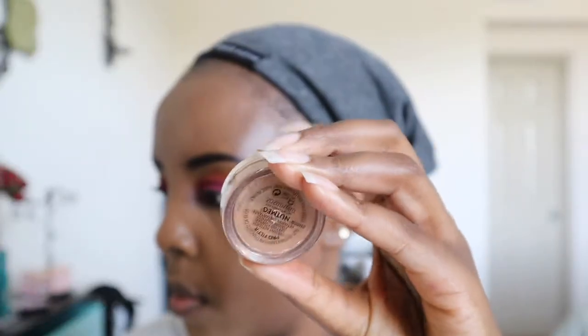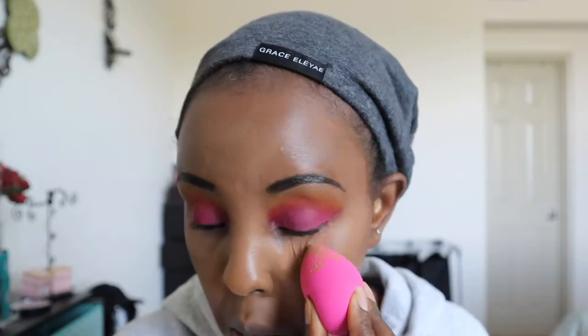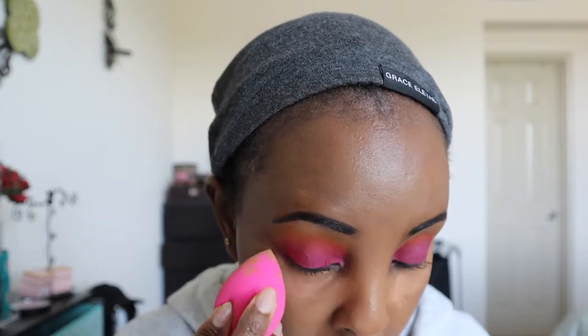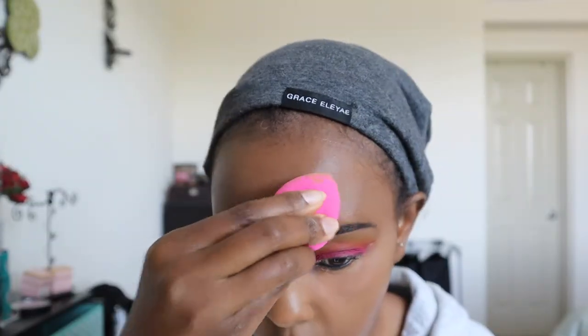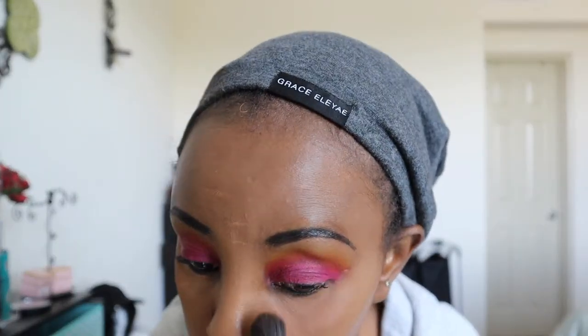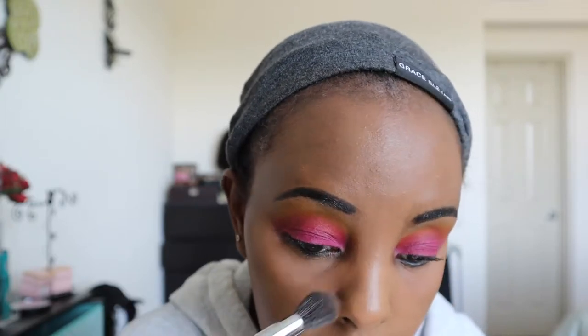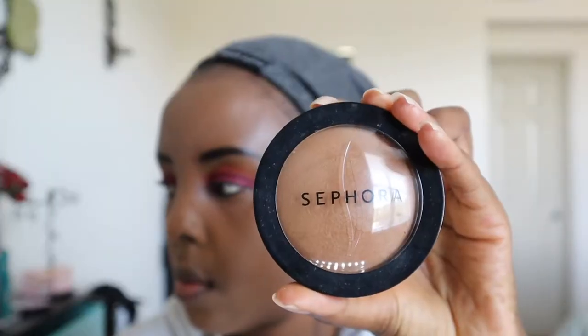This is Fenty Beauty Nutmeg setting powder to set that concealer. It smells wonderful — I forgot how nice this smells. This tiny little tub can last quite a while. I'm using a dry sponge to apply it, then sweeping it away with a brush. I don't really bake — I just put the powder on, let it sit a few minutes, and sweep it away.